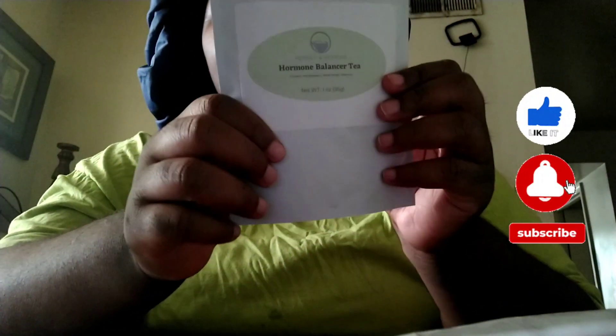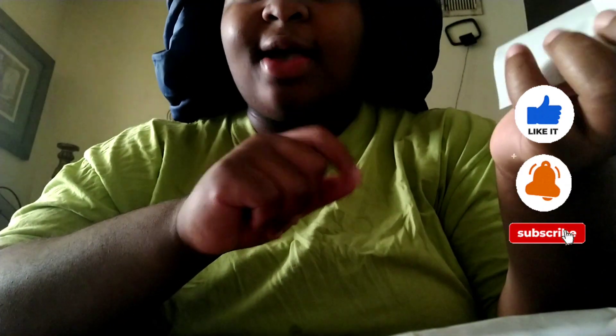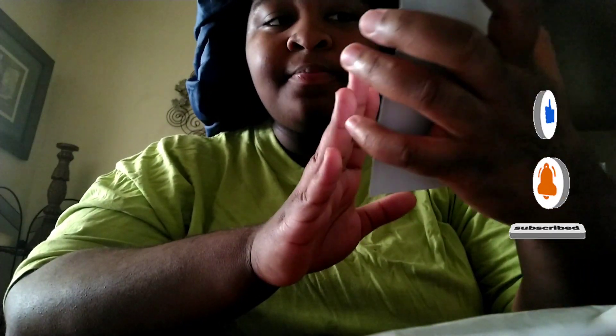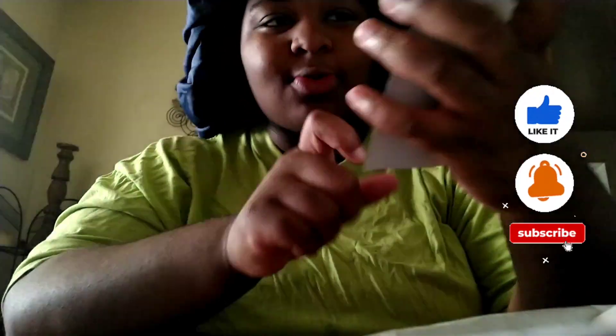What's up y'all, so I got a review to do. I bought this hormone balancer tea. I told y'all I got PCOS — it's basically when you get cysts and you grow beard hair and all that stuff. I got it because I'm overweight and my hormones are off because of my weight, so they give me a little extra testosterone. I got this hormone balancer tea that I've been seeing on TikTok, so I got it from TikTok Shop. I've been seeing reviews on TikTok that say it tastes good.